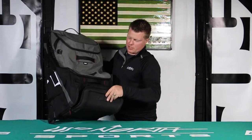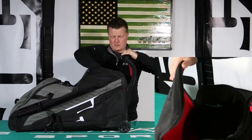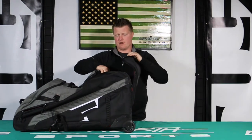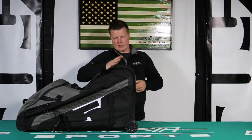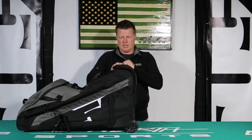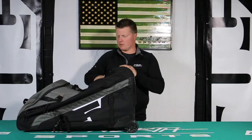This is going to be your helmet compartment. It's deep enough — you'll be able to get a 4 or 5X in there, no problem. It has a nice hard backing that's going to keep your helmet protected. You'll easily be able to fly with this thing and rest assured your helmet's going to be okay too.